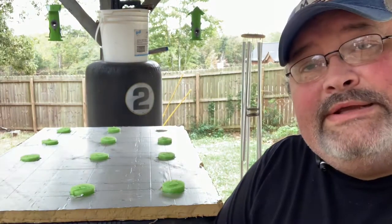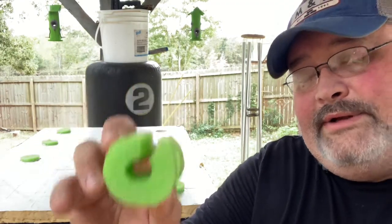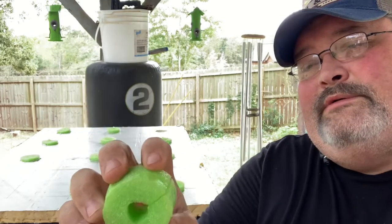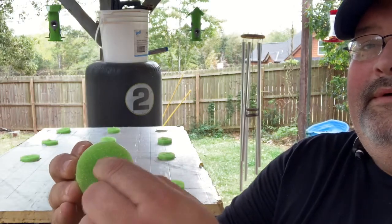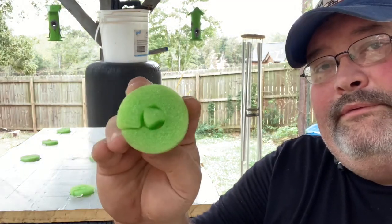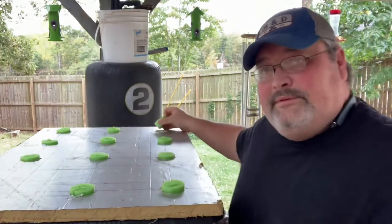I took the pool noodle and cut it — you see that little notch? I cut that notch out of it so it would close and fit in the hole, with a space for my plant to grow out of. Now you take it and put it right in the hole, and that's it.